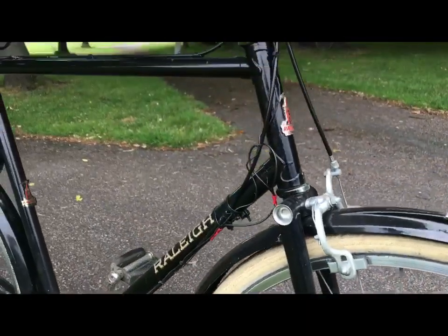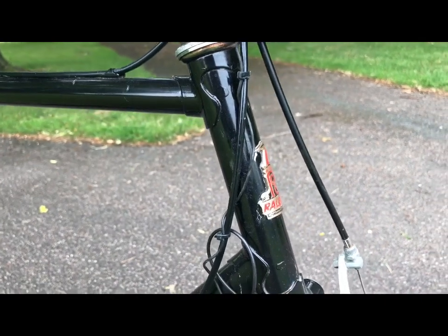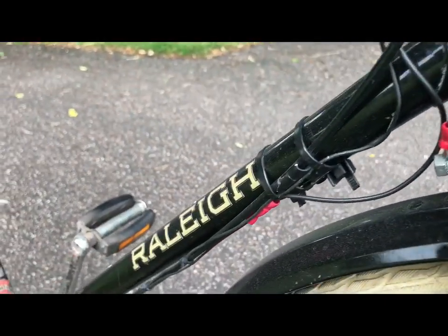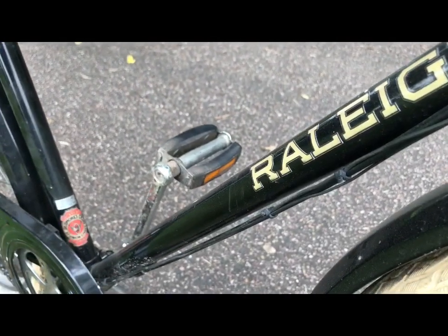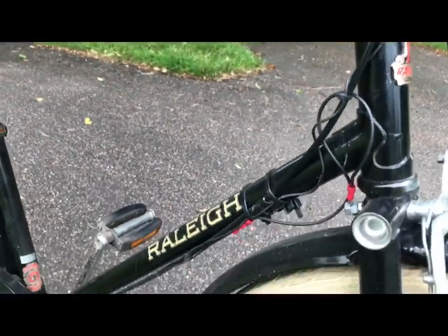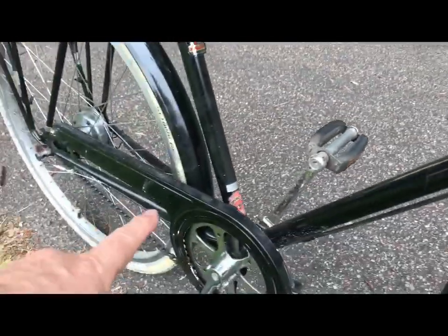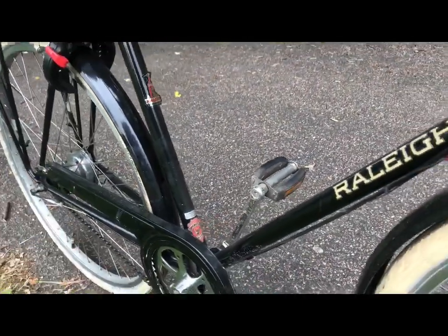The bike is a late 90s Chilton, and black was the most popular colour for them. The decor is non-original — it would have had a white Raleigh logo here, 'Chilton' on the chain guard, and some grey and white stripes.